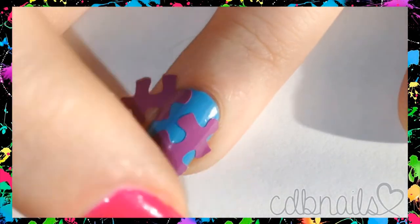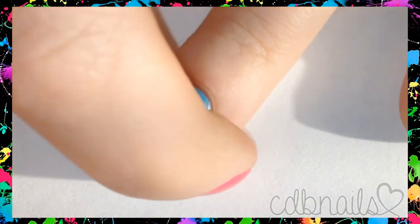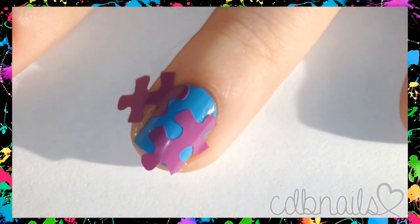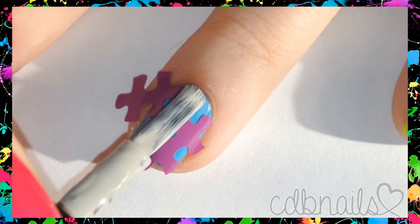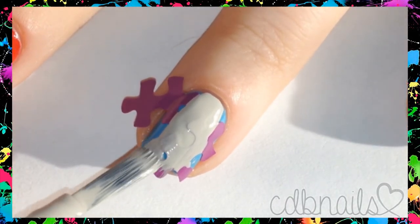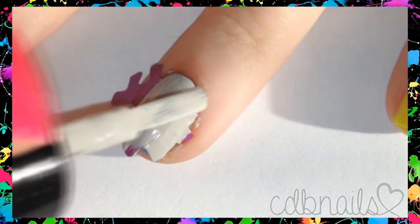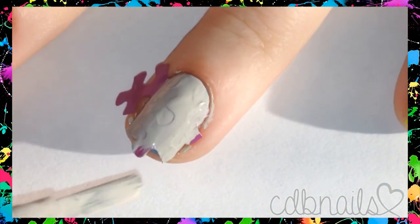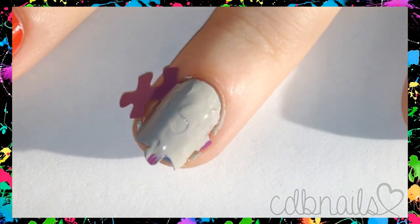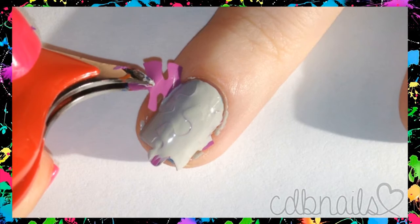I then applied puzzle piece vinyls I got from twinkletea.com. Using a gray polish, I painted over the vinyls. Before the polish dries, I carefully remove the vinyls with tweezers.